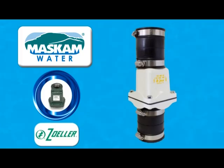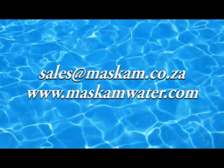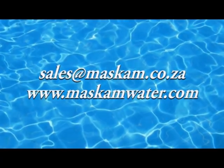Zoller Unicheck valves are made to last and reduce on-site hassles. For more information on these and other great products, please contact Musgrave Water, the sole distributor of Zoller products in Sub-Saharan Africa.